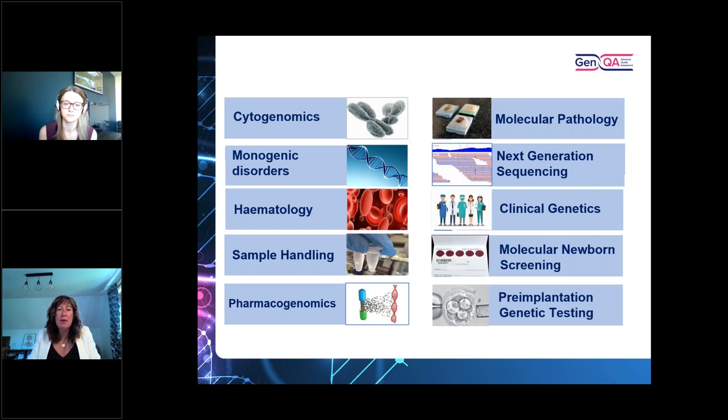This shows the range of how genomic testing has come to the forefront in many clinical scenarios and disciplines. We have bread-and-butter EQAs such as cytogenomics, monogenic disorders, and haematology. Molecular pathology has expanded greatly over the last 10 years and we specialise in solid tumour EQAs. We also have technical next generation sequencing EQAs, assessments for clinical genetics and genetic counselling colleagues, a full suite of molecular newborn screening and PGT EQAs, pharmacogenomics, and today we're here to talk about our sample handling EQAs.